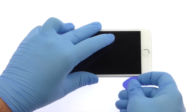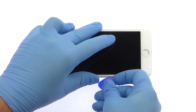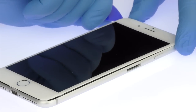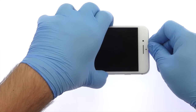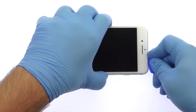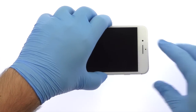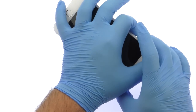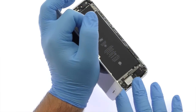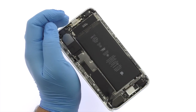With the Opening Tool, slice through the intense adhesive and carefully decouple the iPhone 7 Plus Display Assembly from the Rear Case. On the previous iPhone models, the 7 Plus bizarrely opens to the side. The display assembly is still connected to the iPhone by cables along the middle right side, so don't try to remove it entirely just yet.